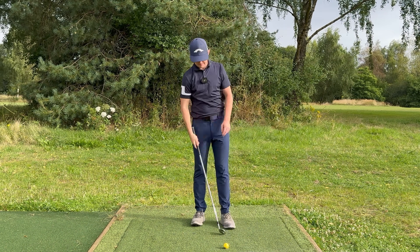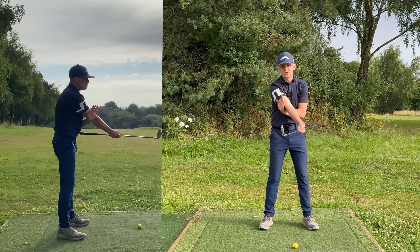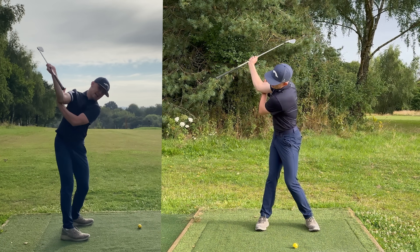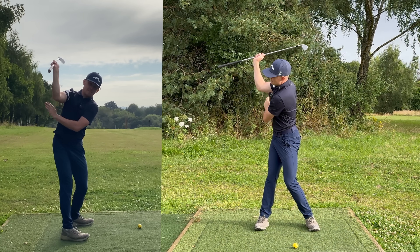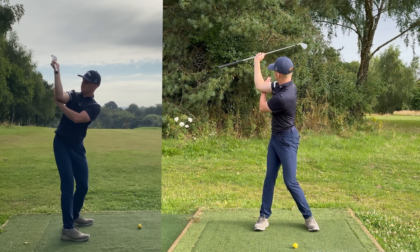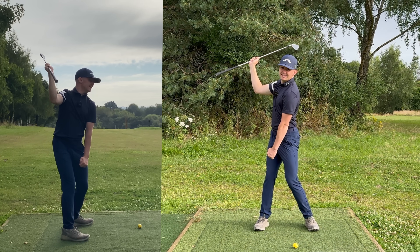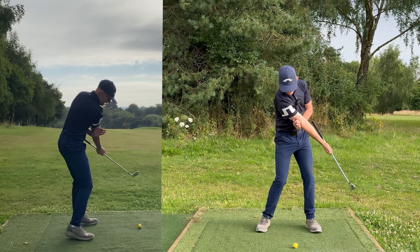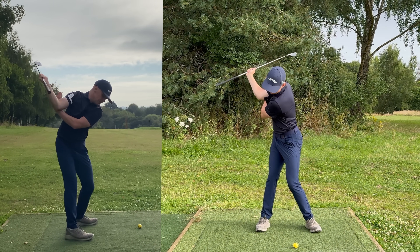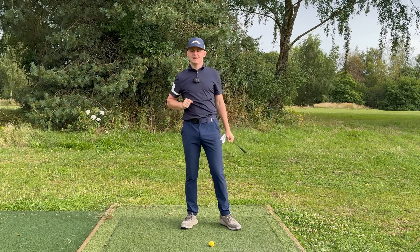To train those two rules — elbow never behind the seam line, trail arm at 90 degrees or slightly wider at the top — grip the club with your right hand and hook your left hand just above your elbow. Apply a little inward pressure as you turn back and you can see how it keeps that elbow in a nice wide position. With just the trail arm you can really get a good visual of how much it's folding — barely at 90 degrees, just a little wider. Then on the way down it's going to slot back in front of your body, getting you to that delivery position where it's much easier to rotate.